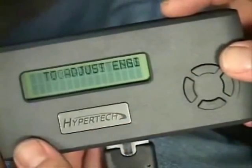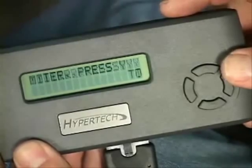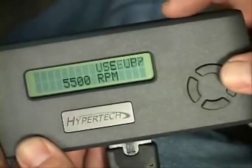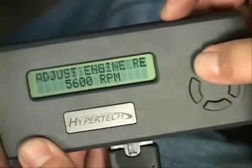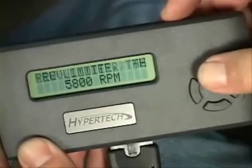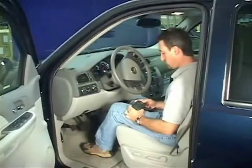For vehicles with modifications that need extended engine speeds, Max Energy gives you the ability to raise the factory RPM limiter. Press the Y button, then use the up or down arrows to increase or decrease the RPM limiter. Press Y again to lock in your selection. If you don't need to adjust your limiter, press the N button to keep the stock limiter settings.